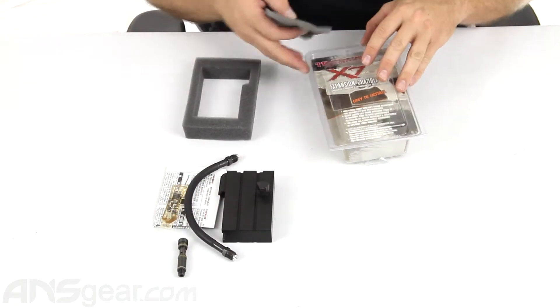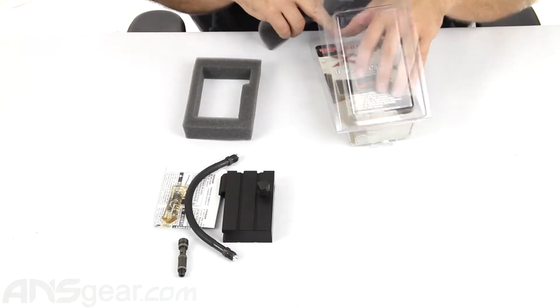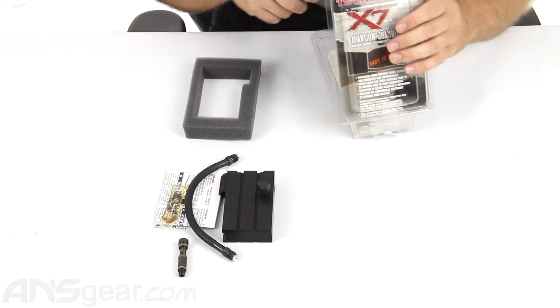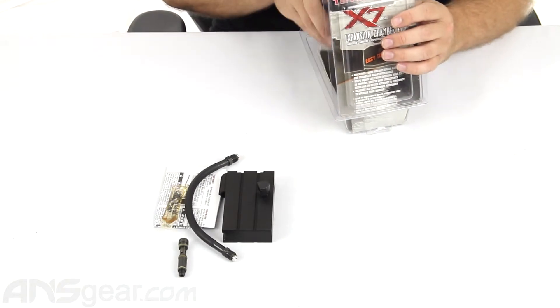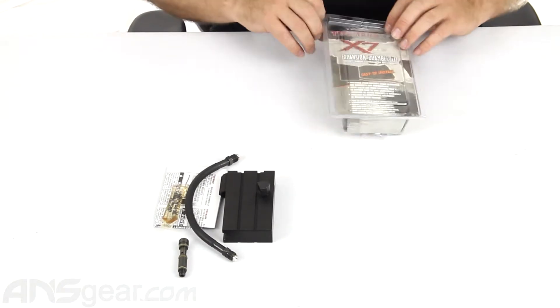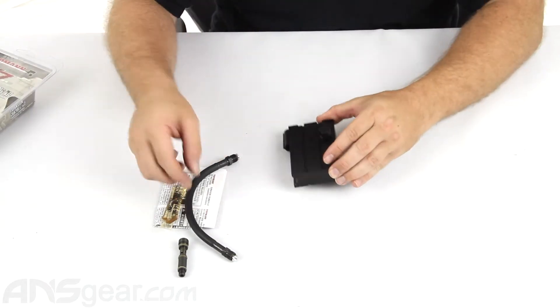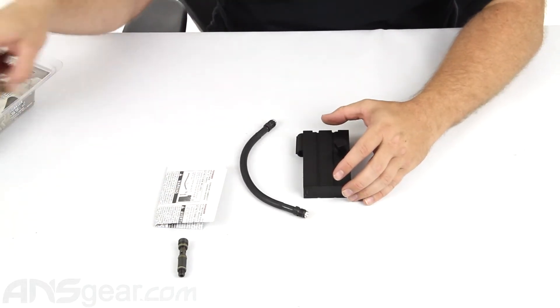I'm going to try to explain to you how the install will work, seeing as though they don't make that version of the gun anymore. I don't have a version of that gun, so it's a little difficult to show you on a gun, but we'll do the best we can to try to explain it.